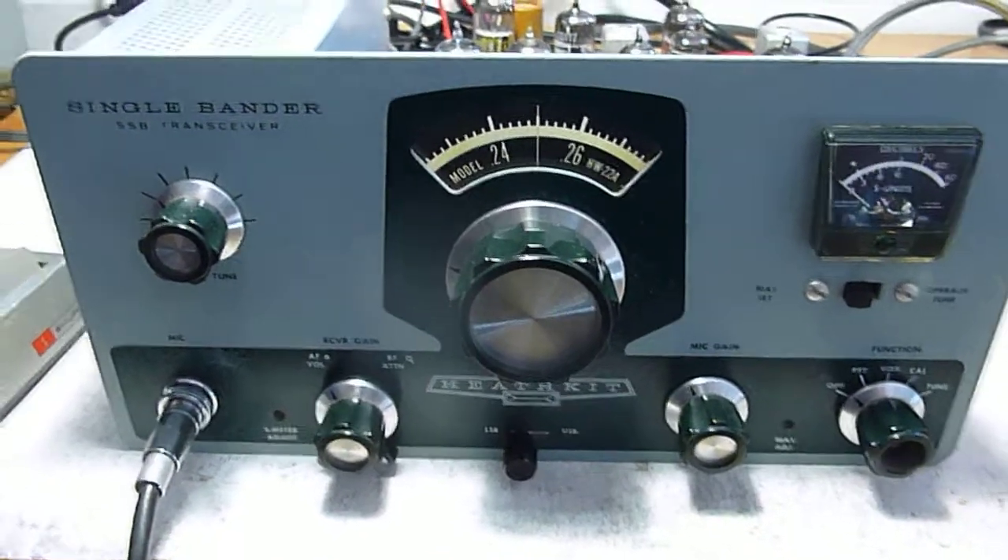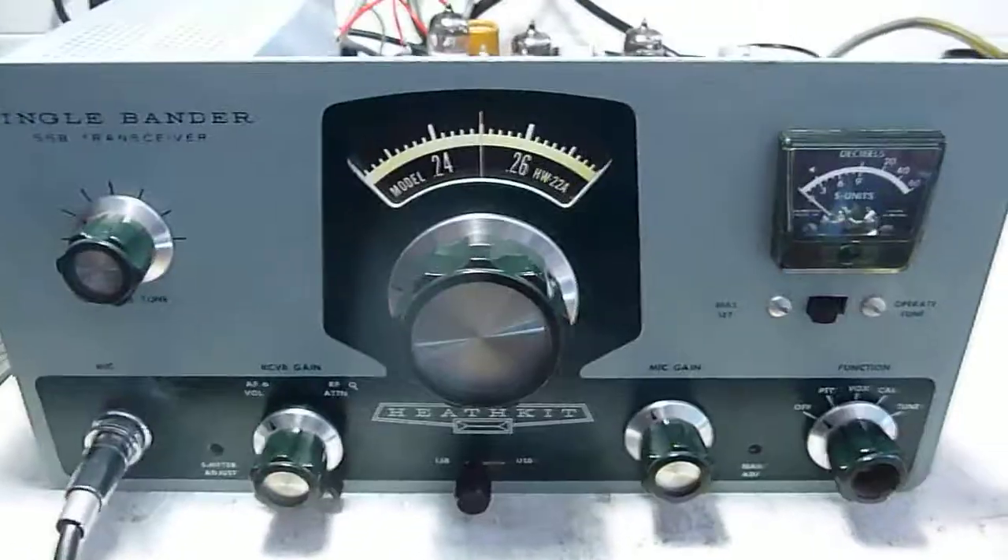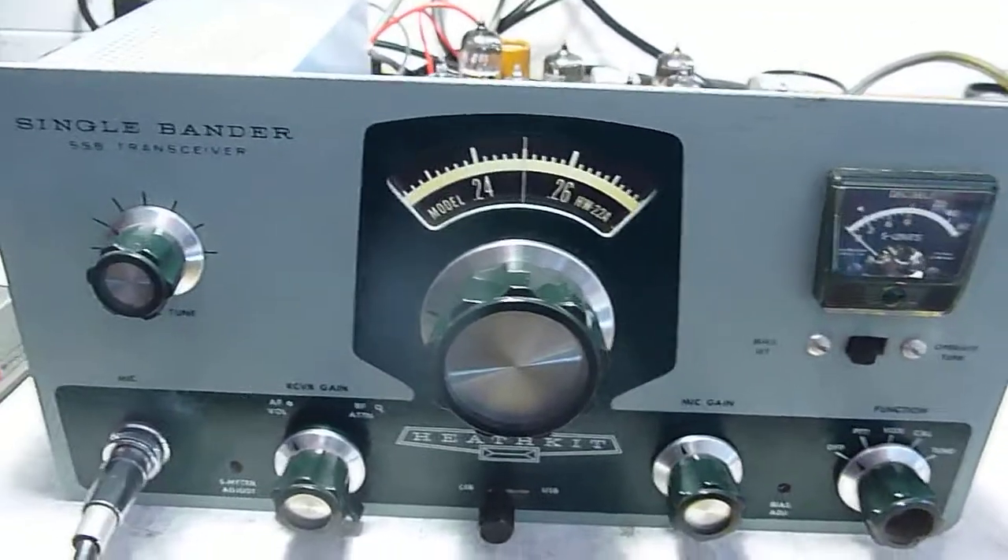We have an HW22A by Heathkit, that 40 meter mono bander. And I wanted to give you a little demonstration.